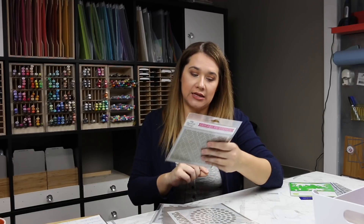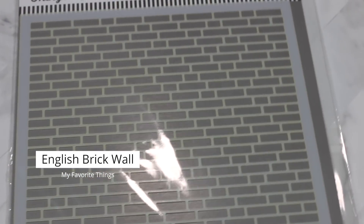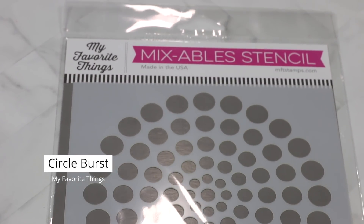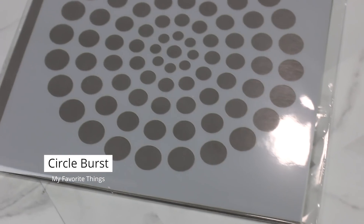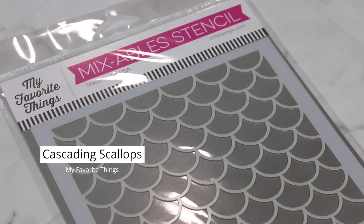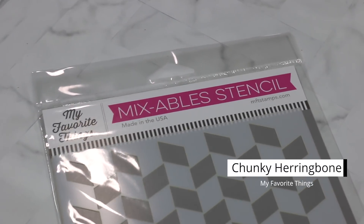Then I got some from MFT. I got the English Brick Wall stencil — it's a slightly smaller wall pattern that could even look like subway tile in a kitchen card. I got Circle Burst — it's a bunch of concentric circles, like a burst pattern. I got Cascading Scallop, which I used to emboss a card front when I made the seal slider card. And I got Chunky Herringbone — you ink it on one end, then flip it around and ink it the other way, and it makes a herringbone pattern.